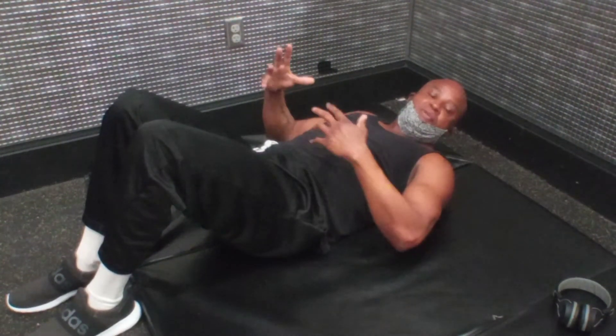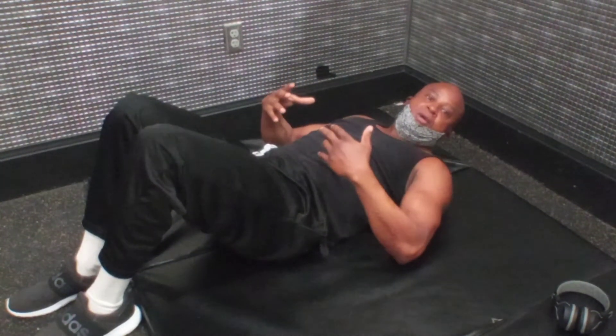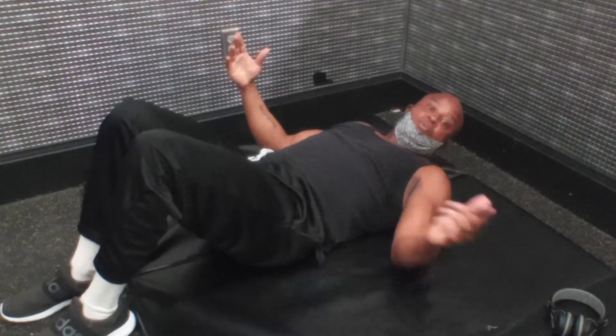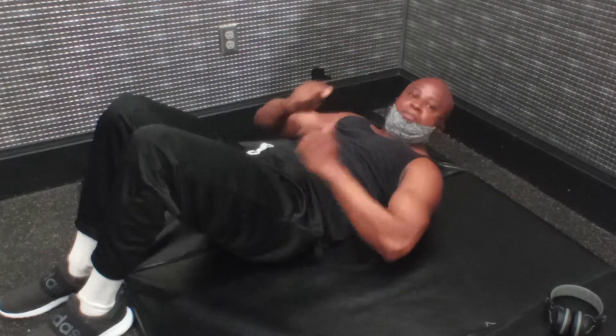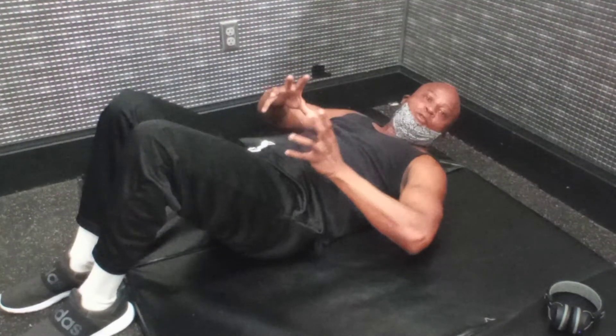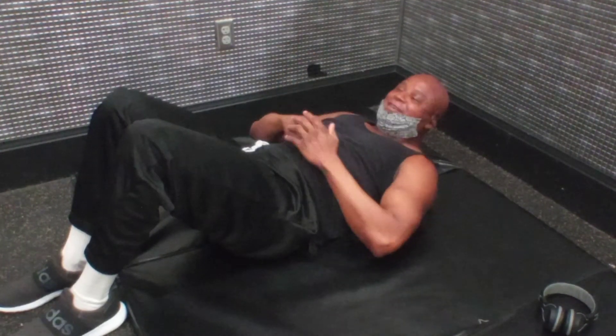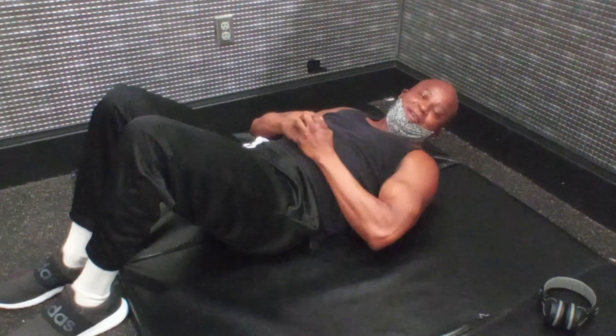Add ankle weights if you need to if it starts to get easier for you, and you can do this five days a week. So what are you going to do? You're going to get up, you're going to get out, you're going to keep moving. This has been Fitness Beyond 50. Have a great day.